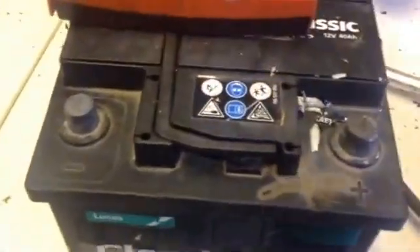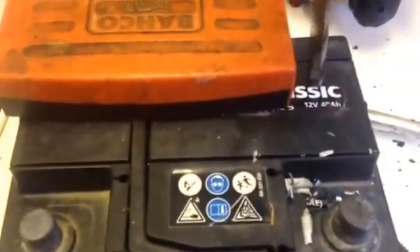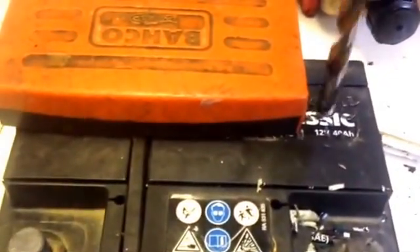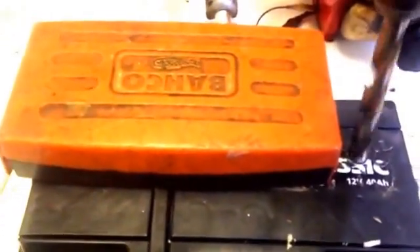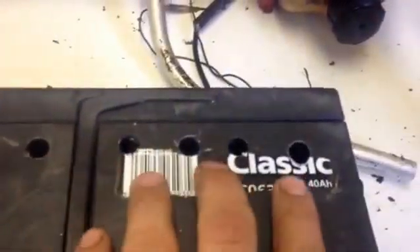All you do is you need to find yourself a way in to each one of those cells, measure it out and carefully drop in. Usually if you wrap a bit of tape around the drill bit, you can only let it go in so far. So all you've got here is six little holes going into six little cells, and every single cell is bone dry.